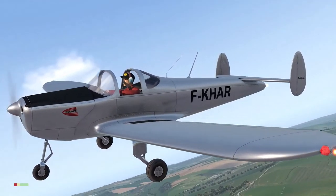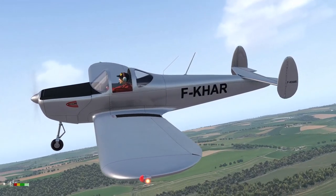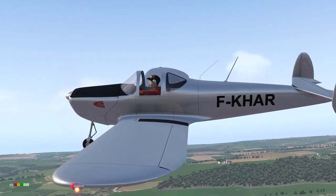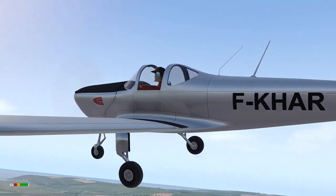Hello again good people. You might remember a while back I made a video about the Coupe 415C, in which the marketing claimed it was aimed at newcomers to flying and that the aircraft was unspinnable.